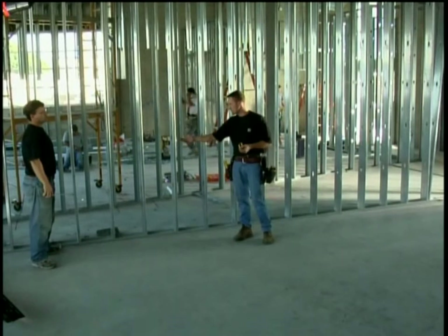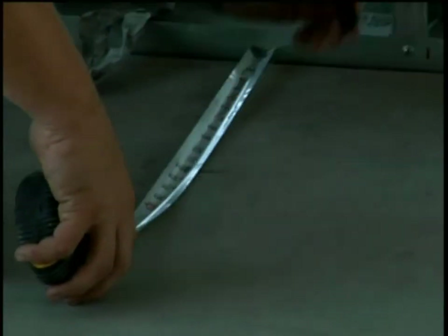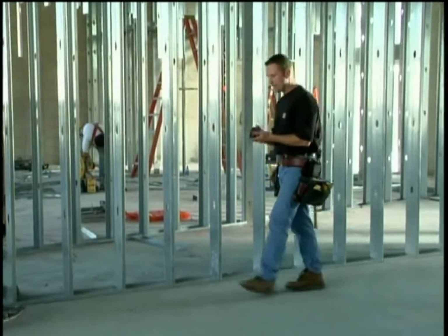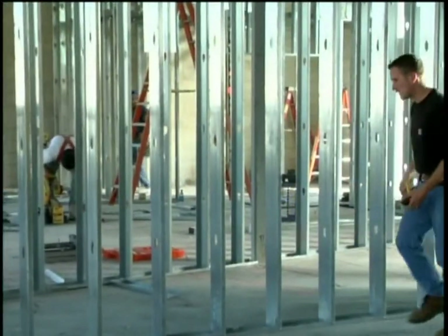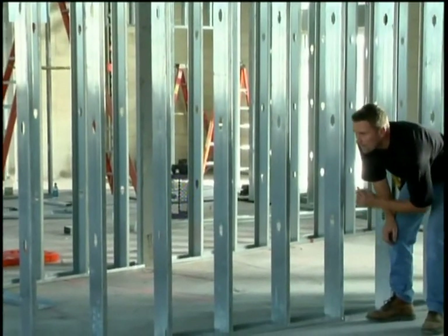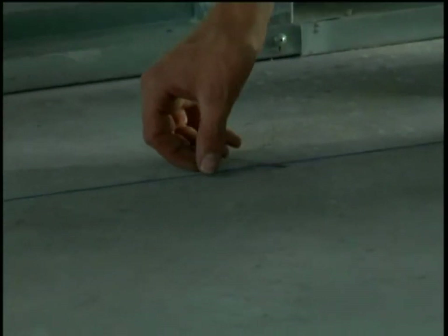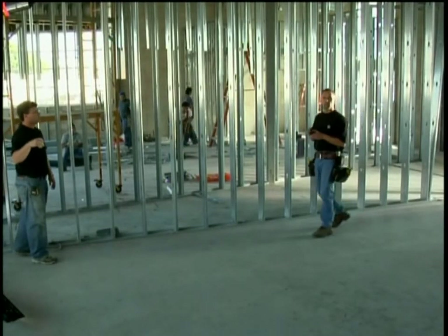We're going to do it at 12 inches. Go ahead Dan, you mark 12 inches over there and I'm going to do the same right here. Now we're going to snap a line through there – something that's parallel to this wall that we can reference to.